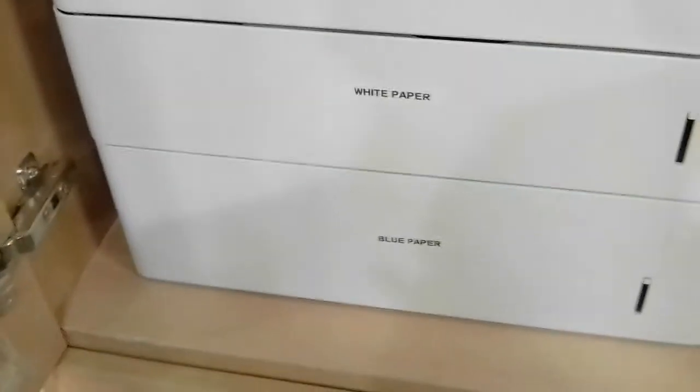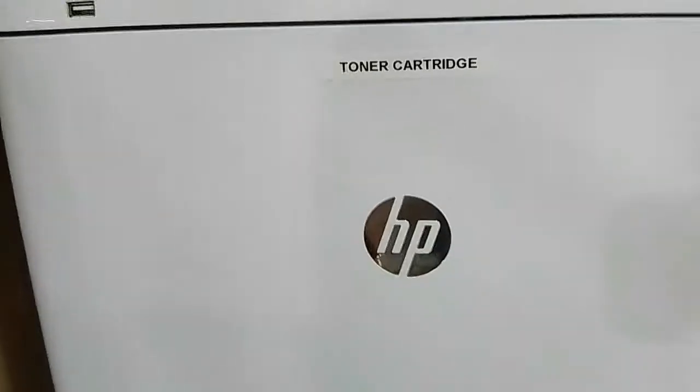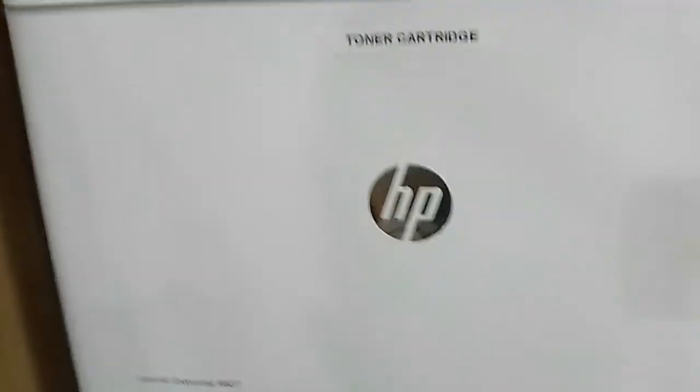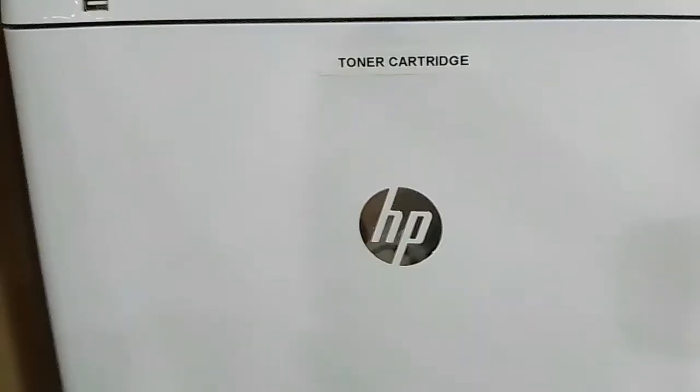Hello everyone, so I'm back. What I simply did was put labels for white paper and blue paper, so we know what kind of paper we have for each tray. I also put a label for the toner cartridge, because two weeks back, Gitter and I had trouble finding where the toner cartridge was, and it took a while.